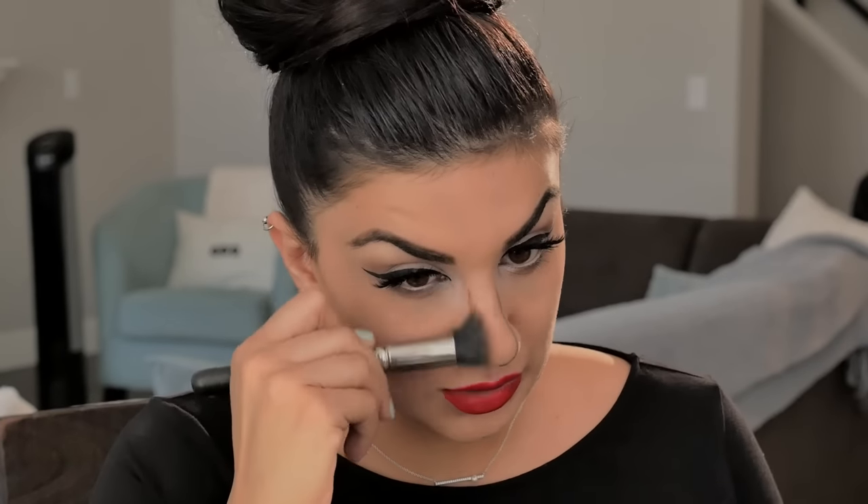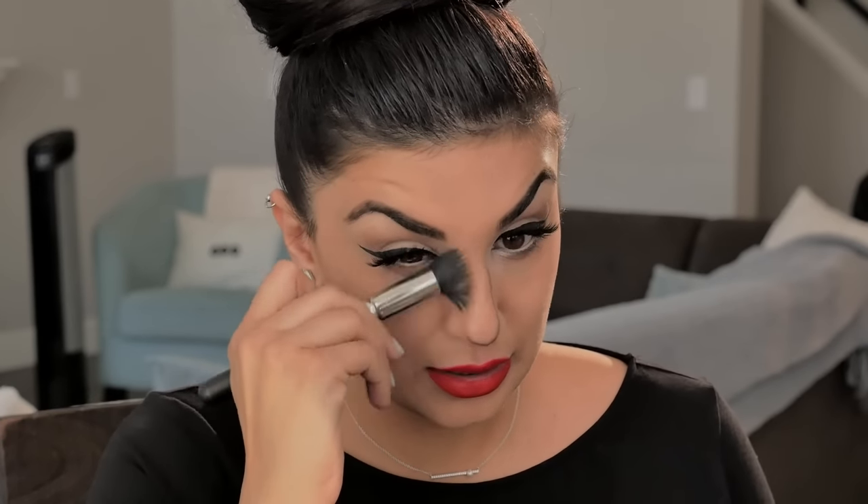Now I'm gonna do my nose. God knows I need a lot of help on my nose — blessed with one of these big ones. I'm just gonna blend that in. If you really wanted to finely contour your nose, you could even apply it right at the bridge there to give yourself a little point.